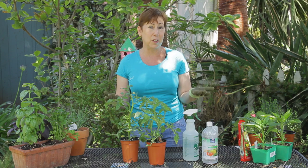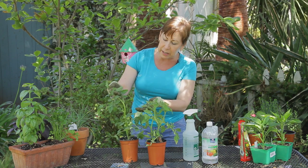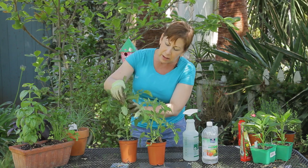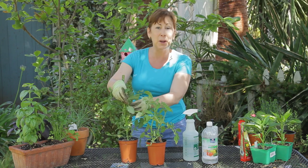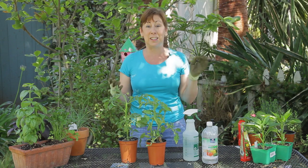That way you'll know that you've got caterpillar worms. So you'll want to look under the leaves throughout and see what you have. If you see one, just pick it off and toss it in the trash. I have chickens — I actually give them to my chickens. It's a delicacy.